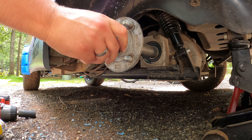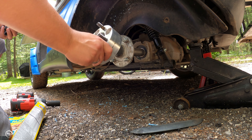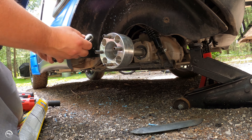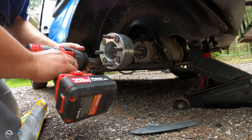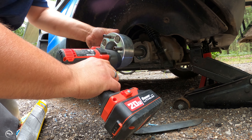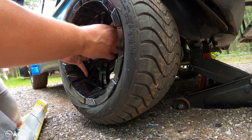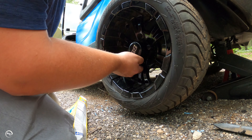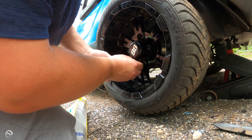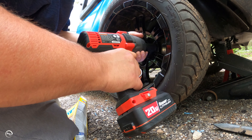Dust shield back on. Now we're ready for the spacer. Alright, tighten her up. Tire and wheel combo back on — 19mm socket — done.